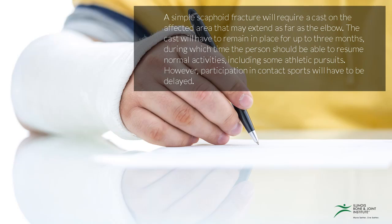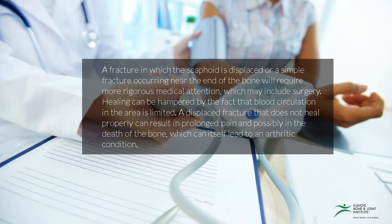However, participation in contact sports will have to be delayed. A fracture in which the scaphoid is displaced, or a simple fracture occurring near the end of the bone, will require more rigorous medical attention, which may include surgery. Healing can be hampered by the fact that blood circulation in the area is limited. A displaced fracture that does not heal properly can result in prolonged pain and possibly in the death of the bone, which can itself lead to an arthritic condition.